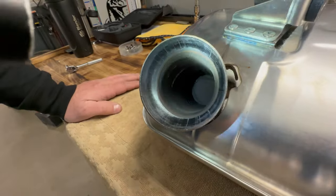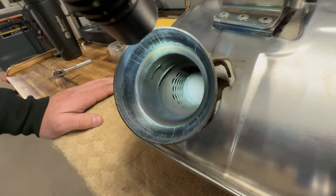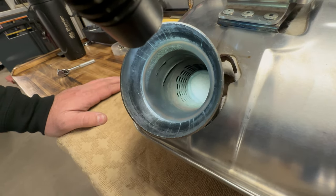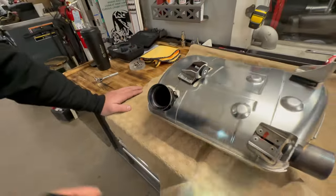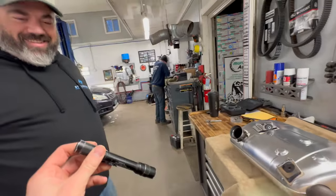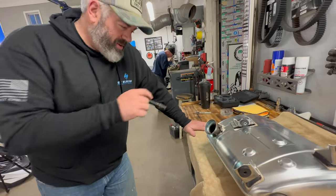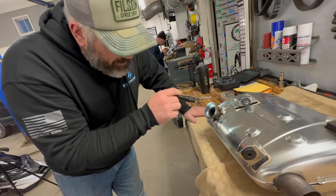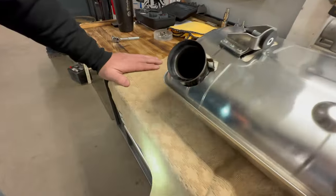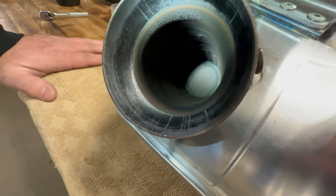I certainly don't remember them being — let me see that thing. Do we have one of your others on a shelf anywhere to compare? Those holes do look bigger. Ryan's stock muffler is in the shop. We've noticed the 24 seems to have a nice growl to it. Based off our memory, it seems these perforations are larger versus the 19. But we're still going to go ahead and knock out the two-inch plug in the back, just to stop a little bit of that deadheading that could be happening.